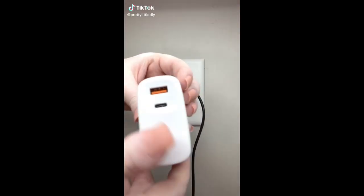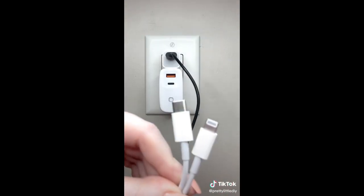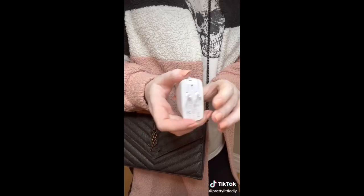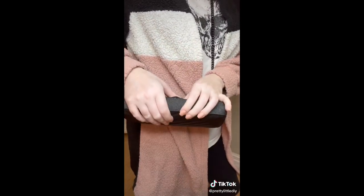Amazon Tech Favorites: this is a super fast USB foldable wall charger. It can charge two devices at once and only takes up one outlet. It has a USB-C port and a regular USB port, and it's compact enough that you can close it up and stick it in the smallest of bags to take on the go.